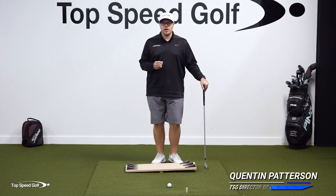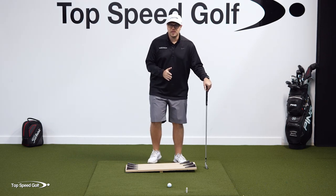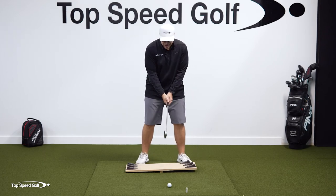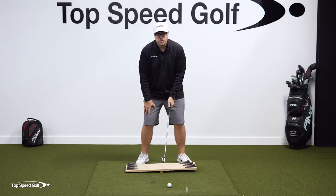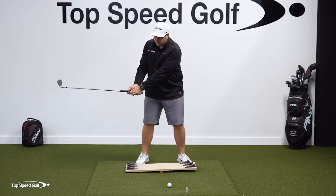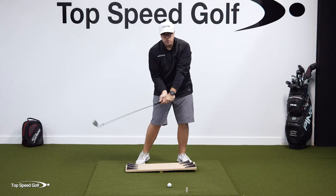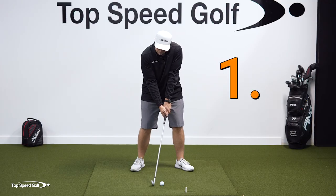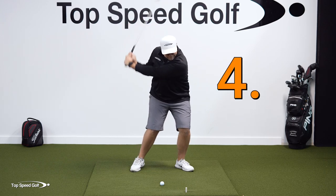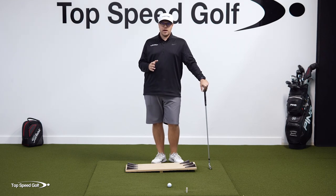There is one concept that you have to understand if you want to have an effortless and powerful swing, and the concept is that the force precedes the motion. In the backswing, I need to be putting pressure into the ground with my trail foot before I start the motion of my backswing, and I have to get pressure into my lead foot before I start the motion of my downswing. That's as simple as the sequencing can get. The best way to get this feeling is to do a drill I call the teeter-totter drill.